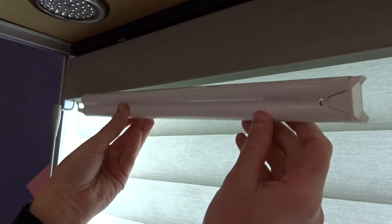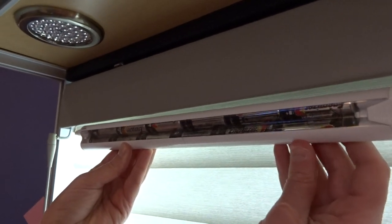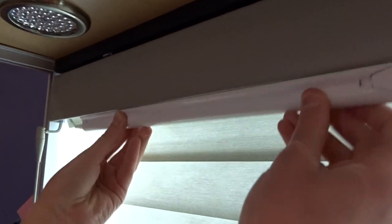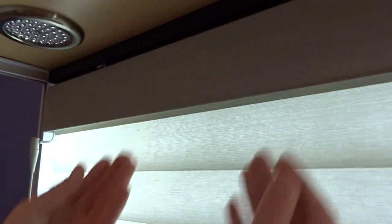You're going to replace the batteries following the directions listed on it. You can see it right there, and then to put it back in you just slide it back up and into the holder, and that's it.